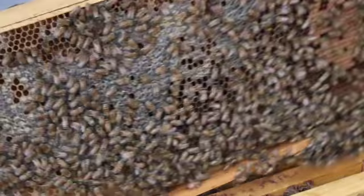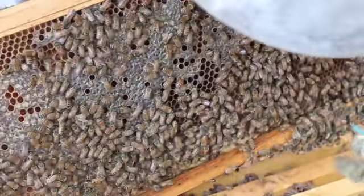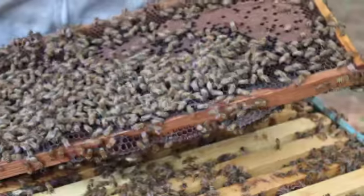Number one to look for when preparing your bees for winter is make sure they have enough food storage and food supply. You need to make sure they have royal jelly, bee bread, pollen, and honey.